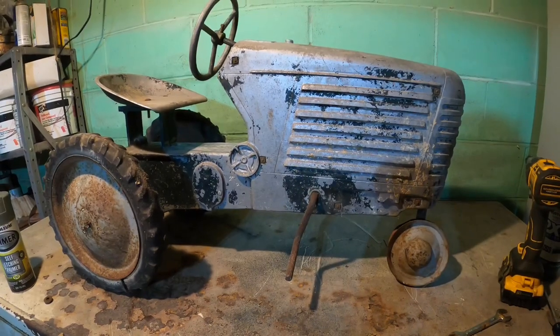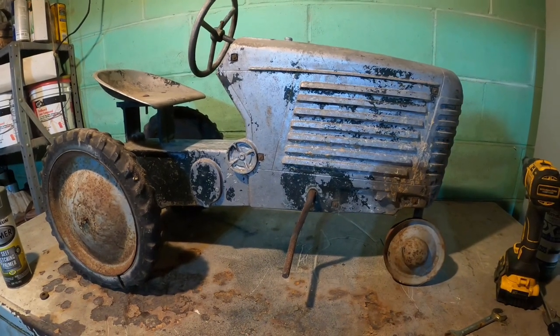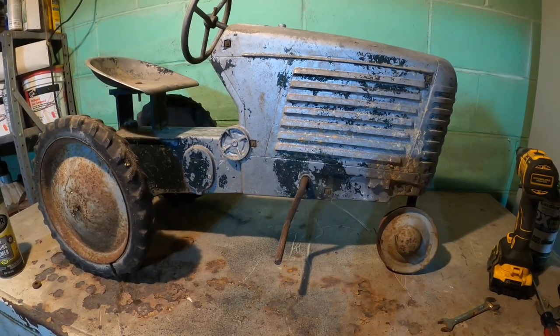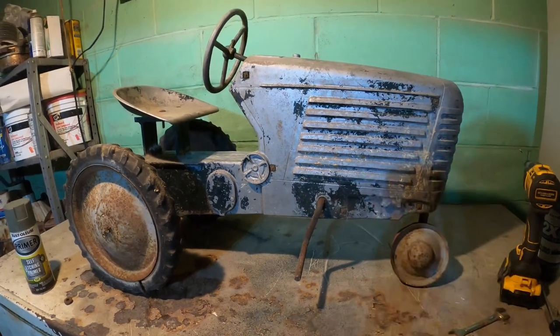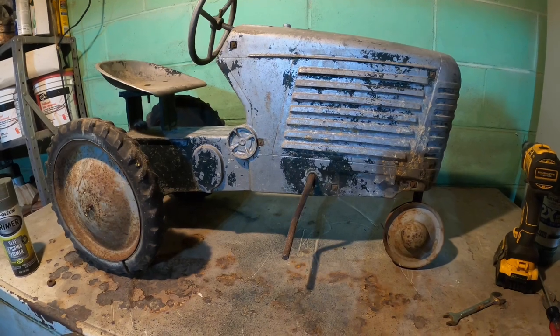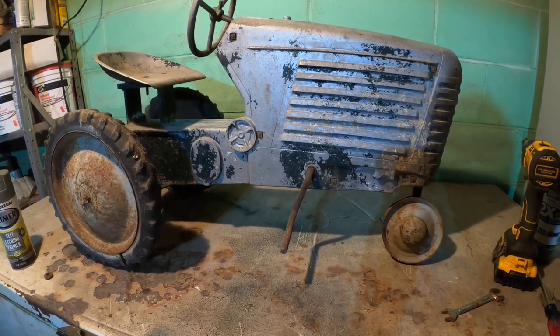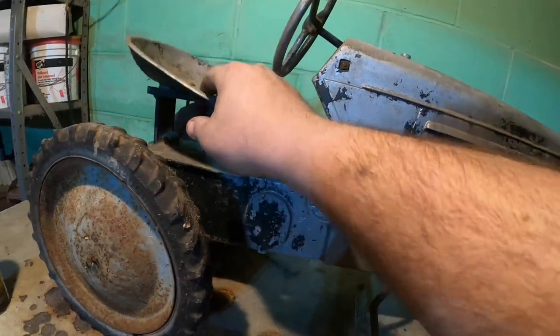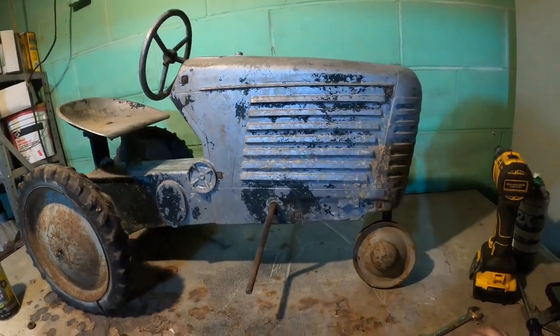Welcome back! If you haven't seen my videos before, I'm Ross the Oliver Man. And today I want to try to do a little more work to my 88 pedal tractor here that is an original — and quite a nice original, I believe, because it still has the original steering wheel and seat intact, which I've already taken loose.